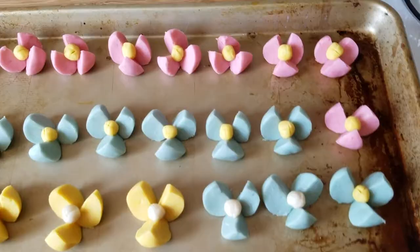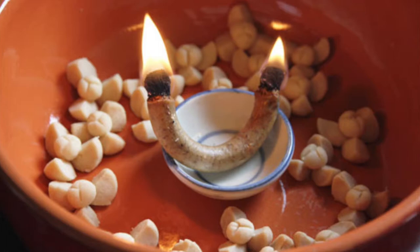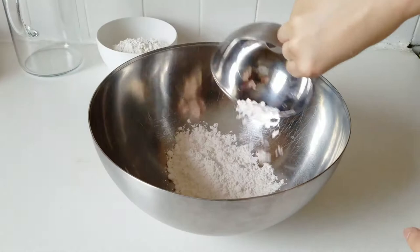Hey guys, so today I'm making the prettiest Thai shortbread cookies. They are shaped into the flowers that are grown in the region and it's actually pretty easy and fun to make. Traditionally, after the cookies are done, a candle is put in to perfume the whole thing. So not only is it pretty and fun to eat, but it smells good as well. So I can't wait to show you guys this recipe — let's head over to the kitchen and get started.